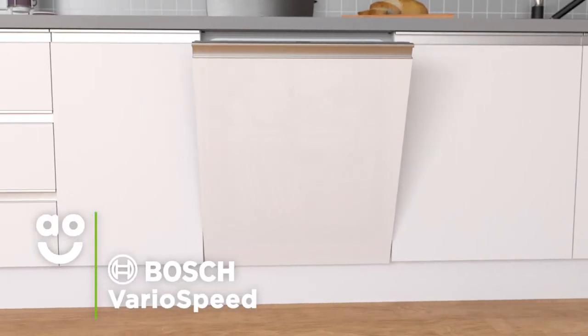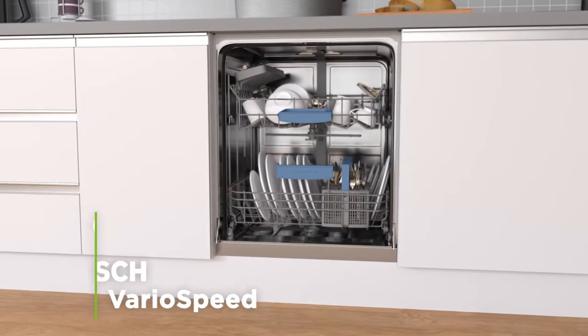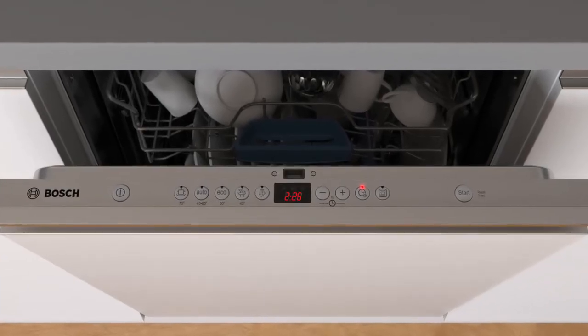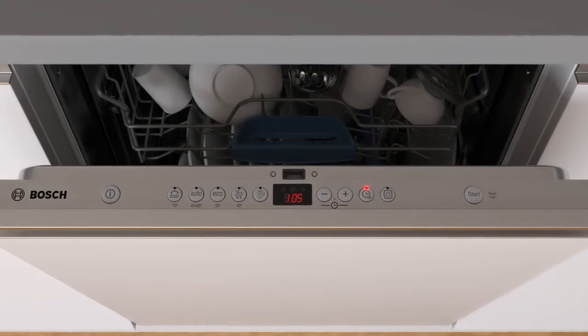The VarioSpeed option gives you outstanding wash results twice as fast as a standard wash. With a simple touch of a button, this setting increases the intensity and speed of the wash to cut down on time.